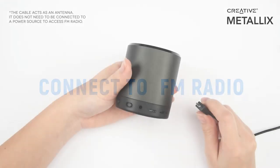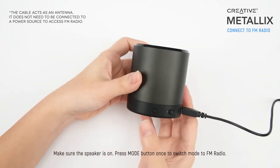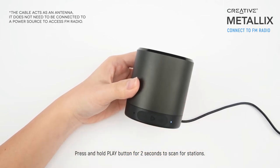How to connect to FM radio. Plug in the included micro USB cable. Press the mode button once to switch to FM radio mode. Press and hold the play button for 2 seconds to scan for stations.